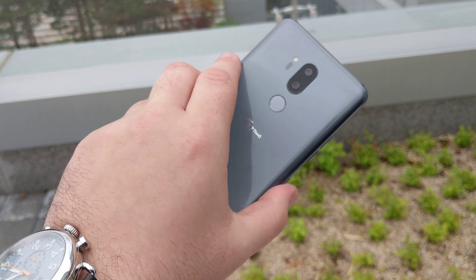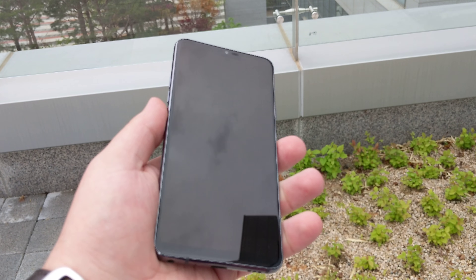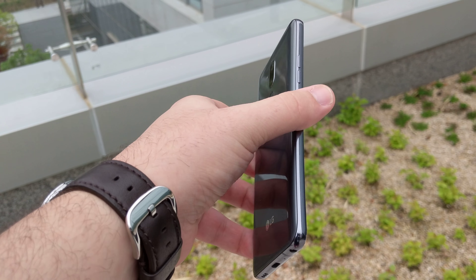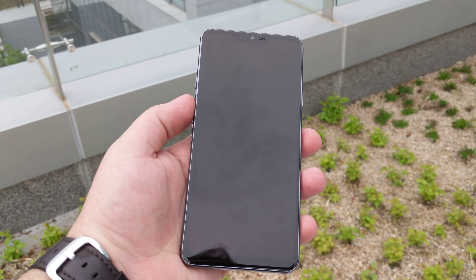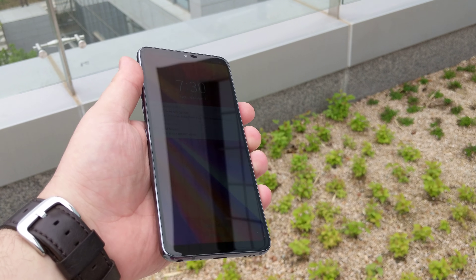They're using the entire body of the phone — and there's a fingerprint sensor — to essentially amplify the sound from the one speaker. We've been taking some photos and hopefully will have a full review of the device.